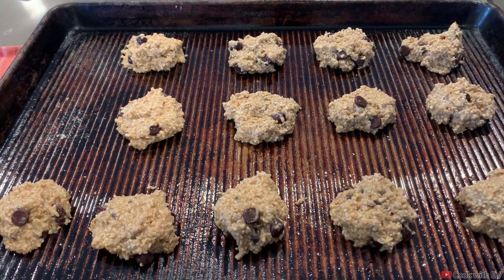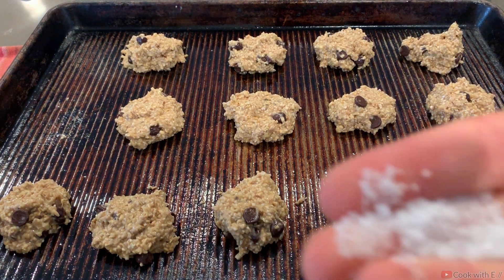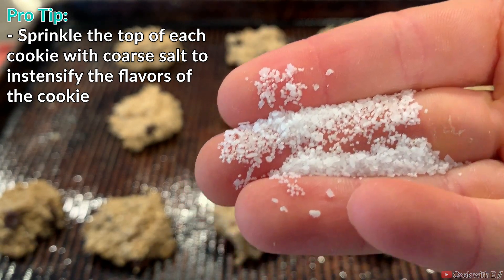You should have around 15 cookies, but if you're like me and you eat the batter you'll have a little bit less. Now before we put these in the oven, I'm going to sprinkle them with a little bit of coarse salt. This coarse salt is going to bring out all the flavors in the cookie.